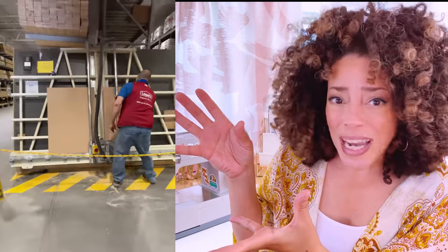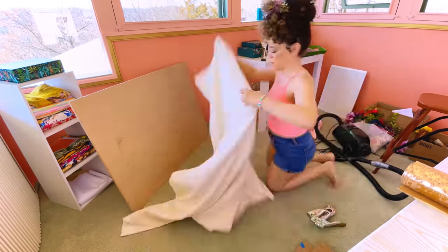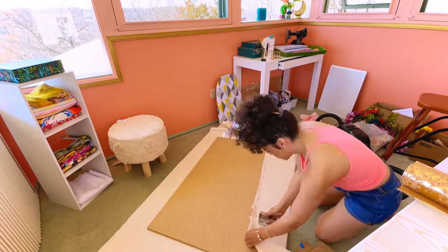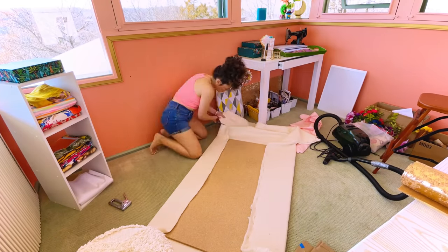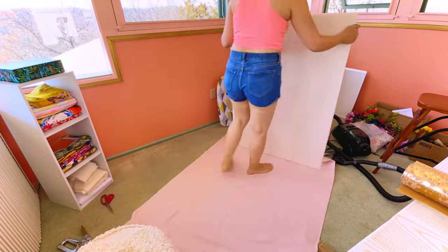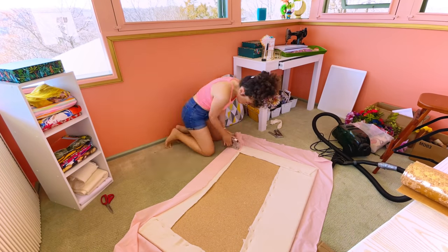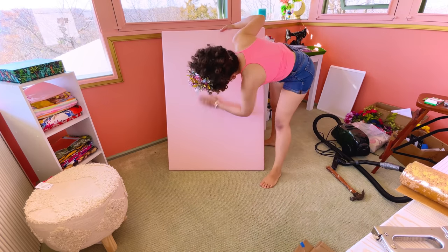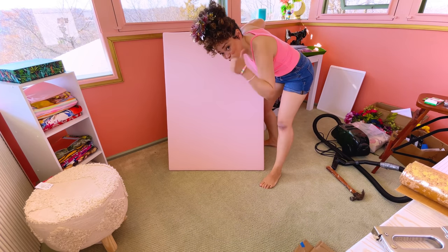I got some cotton batting and encased the particle board in it, staple-gunned that down, then staple-gunned some lightweight cotton over the whole shebang — instant pressing board. It's actually held up pretty well. I'm trying not to go too maniacal on it with pressing, but so far so good.